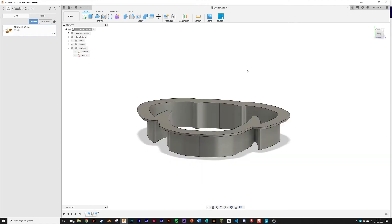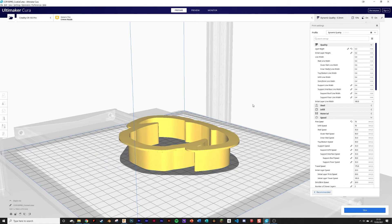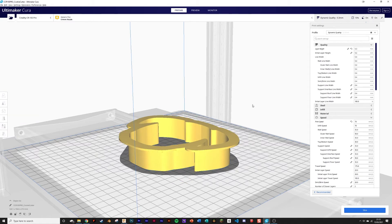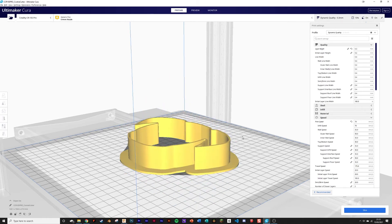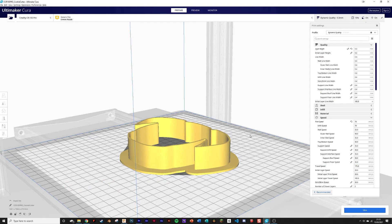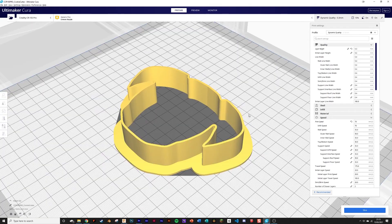The next part is slicing — since this model is pretty simple, all you need to do is check the scaling is correct and that it's oriented in a printable way. This model in its current state isn't printable because you need to turn it upside down so there are no overhangs. You could print it with supports, but that's wasteful when you can just flip it. I've also noticed my model is suspiciously long — I set it to 100mm so I need to change the 120 value to 100. Check the default profile settings and hit print.